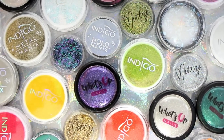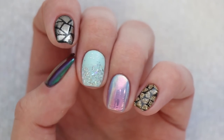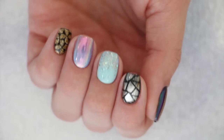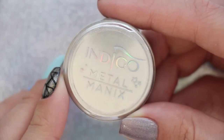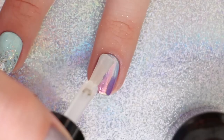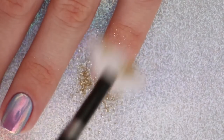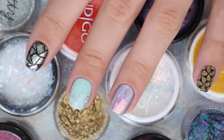Hey guys, it's Sandy, welcome back to Cute Polish! Today we're going to be exploring specialty nail art powders, as they've been all the rage in nail art this year. From holographic to gorgeous glitters and mesmerizing mermaid, these powders will give your nails the glow-up they need to stand out from the crowd. Today we're sharing five different ways that you can use these powders in your next manicure.